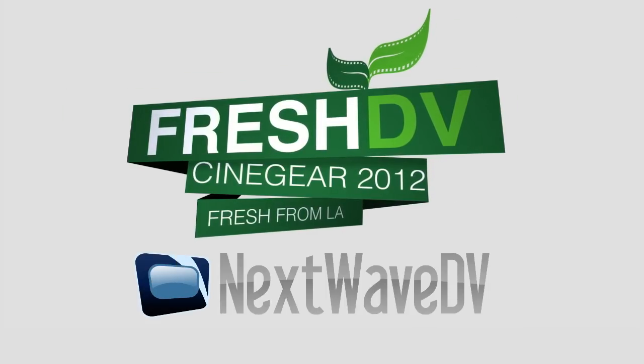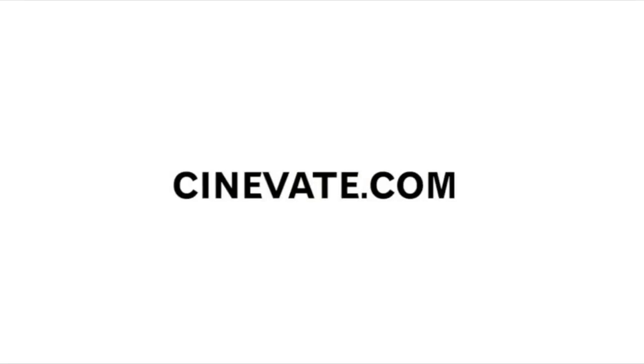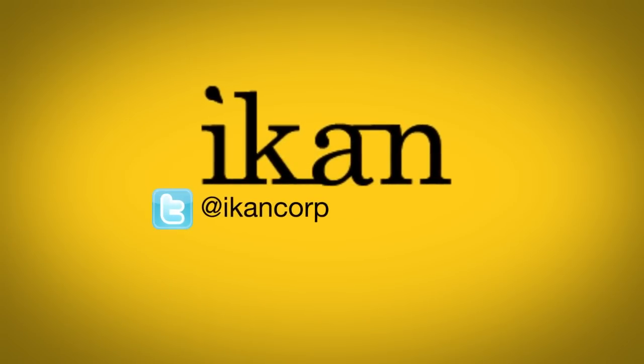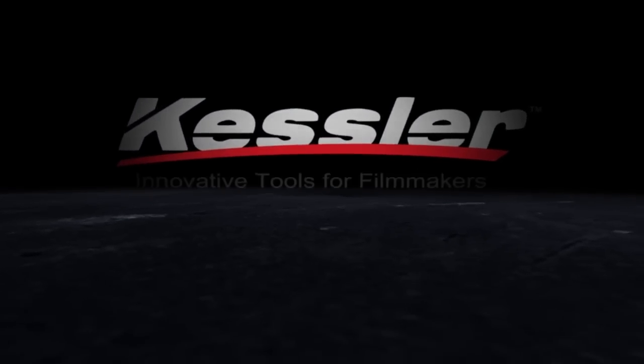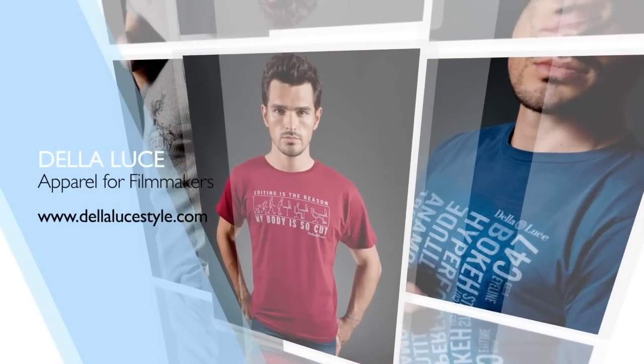Fresh DV's coverage of Cinegear is brought to you by Next Wave DV and Cinevate, tools for filmmakers and photographers. iCan — features you need, prices you want. Kessler, innovative tools for filmmakers. Della Luce, your life, your style.